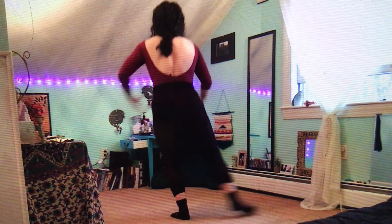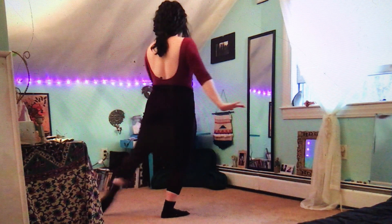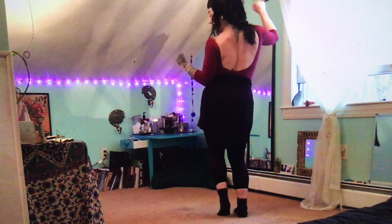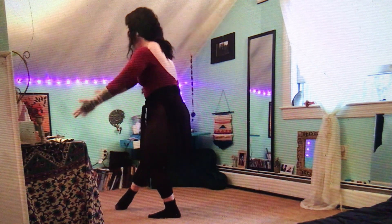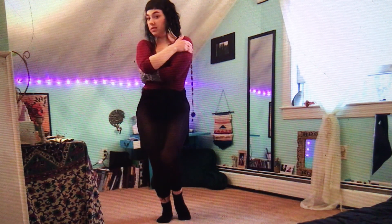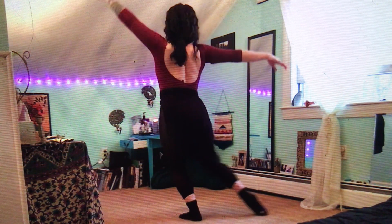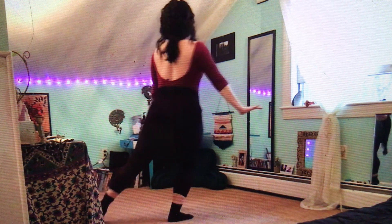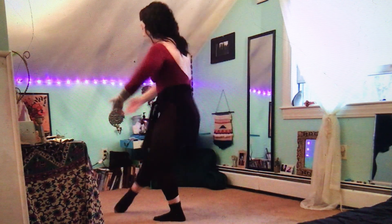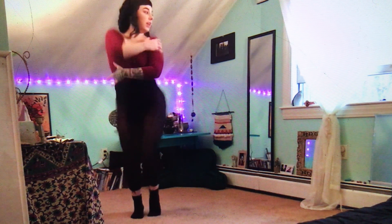So we go one, two, back, side, front, touch, touch, paw the bourree, together, up, down, left, right, around, step, and touch, five, six, seven, up, down. Okay, let's do it again a little bit faster, ready? Five, six, seven, eight, and a one, two, three, and four, five, and six, and seven, and eight, and one, two, three, touch, four, five, six, seven, and eight, yeah!